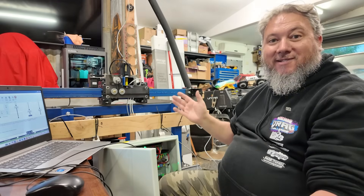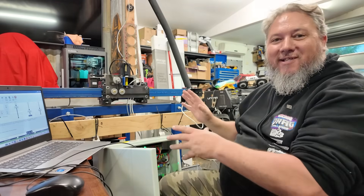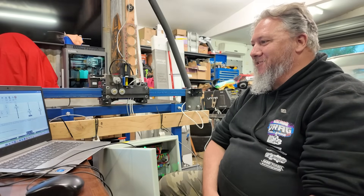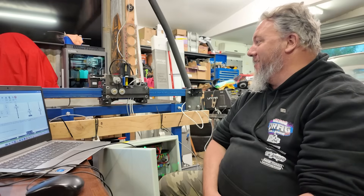But the box actually does things. You've got to think, you know, I've built this thing from scratch and it does things. It's not cutting metal just yet, but it does things. So I'm pretty happy about that. Yeah, we've still got a little way to go.